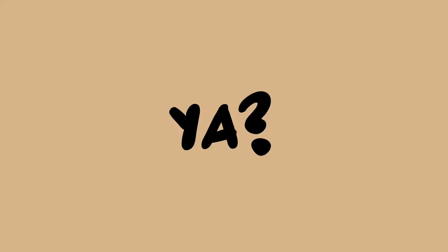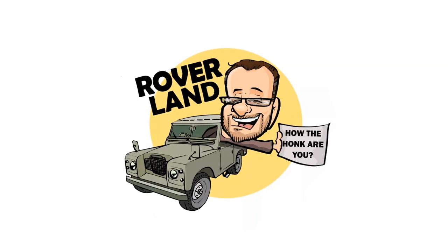G'day, g'day! How the hunk are ya? This is your friend Dan-O, and this is Roverland, the YouTube channel that's anything and everything Land Rover.